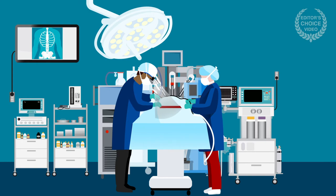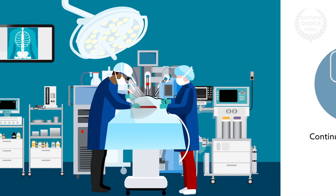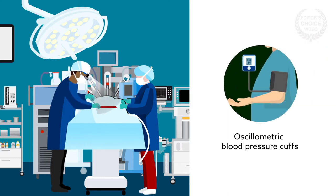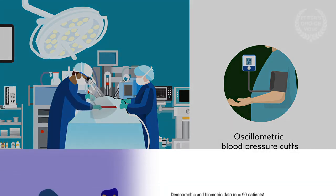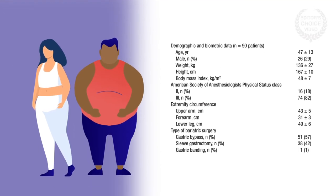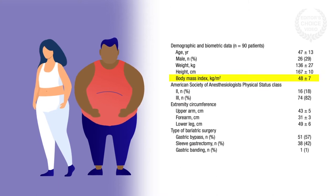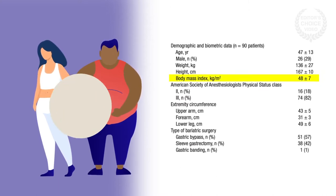A new prospective study published in the journal Anesthesiology has found that in patients undergoing bariatric surgery, there was better agreement between intra-arterial measurement and the finger cuff than with standard cuffs for mean arterial pressure and diastolic blood pressure. And with standard cuffs, forearm measurements were superior to those on the upper arm or lower leg. The researchers evaluated different types of blood pressure monitoring in 90 patients with a mean body mass index of 48 who underwent bariatric surgery.